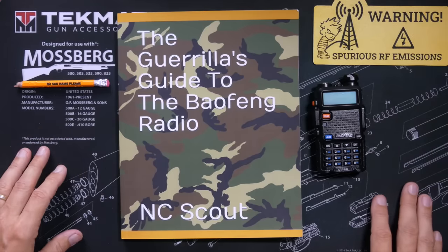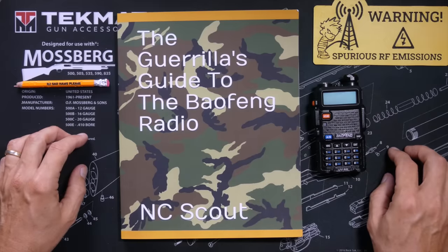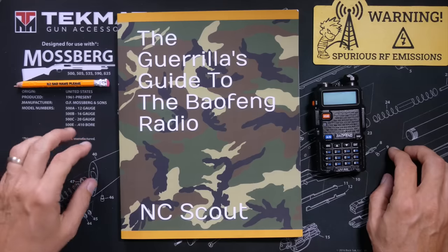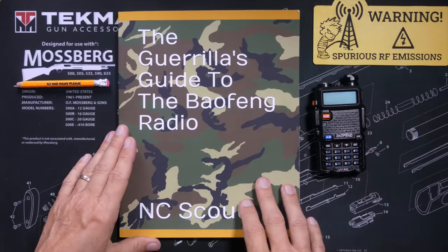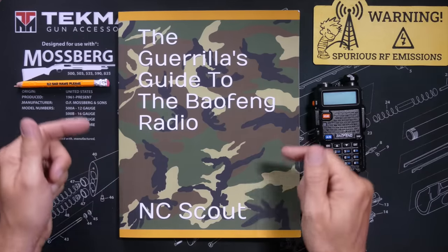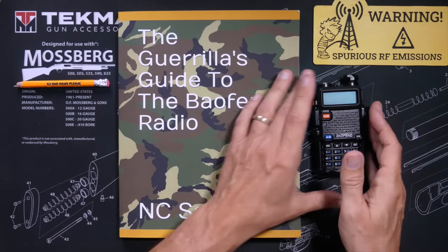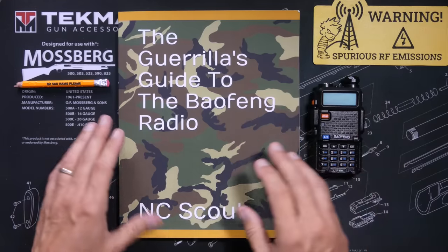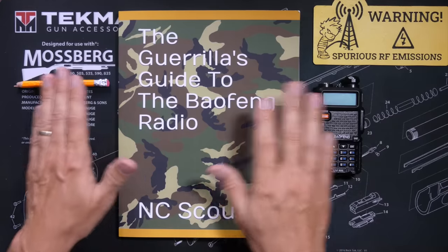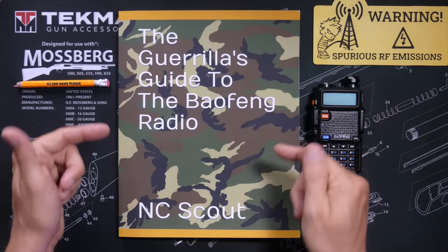The price for this book is $25, or $10 if you get it for your Kindle. Affiliate link below in the more information section. And NC Scout — by the way, that is not his real name — he did send me this book, along with some other stuff, at no cost.